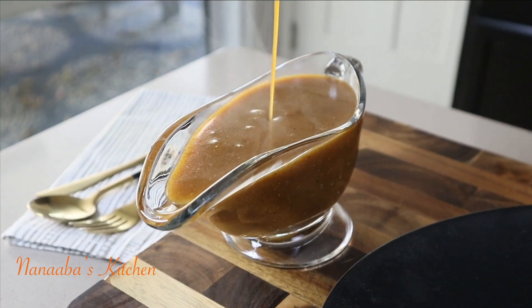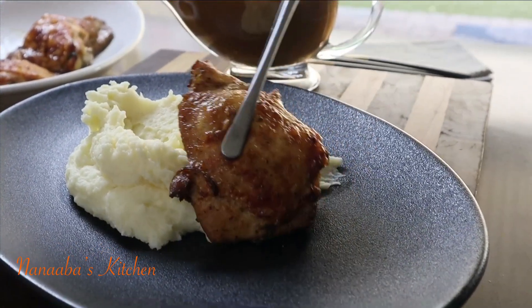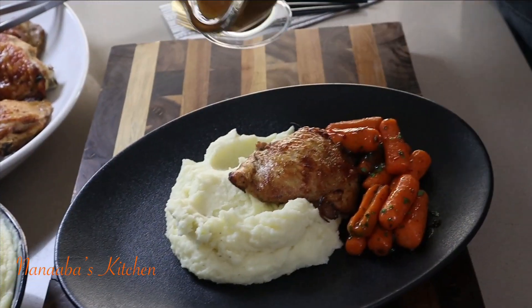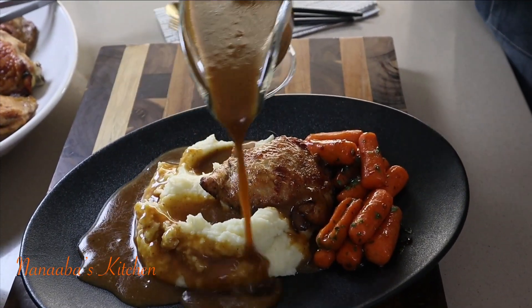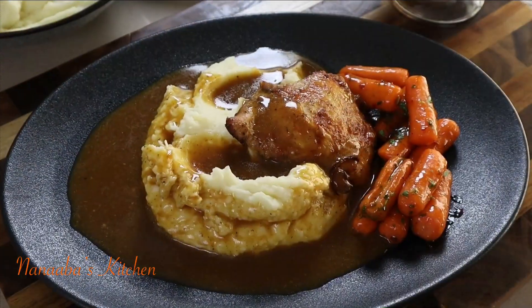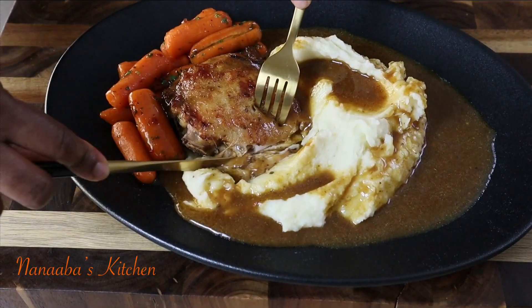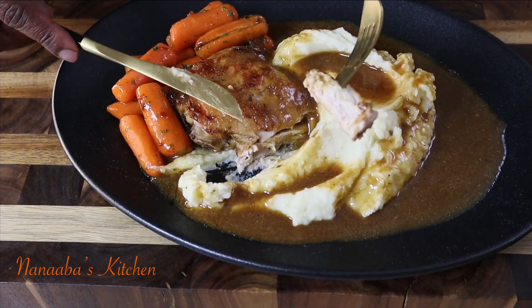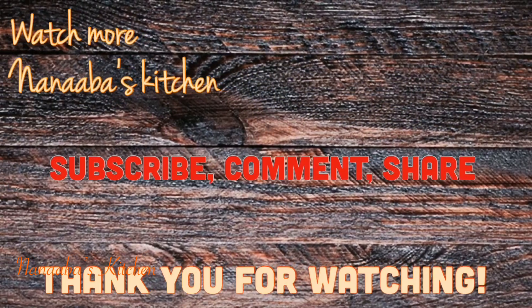Voilà — isn't that a thing of beauty to behold? It looks even better when it goes onto these mashed potatoes, served alongside some candied baby carrots. Everything on this plate was so, so good and delicious, and that gravy was the cherry on top. Just look at how juicy this chicken is — I know you're inspired to try this recipe!